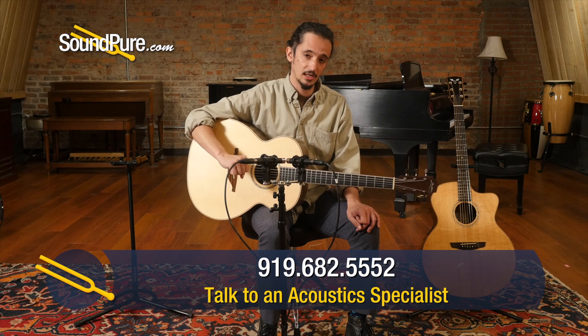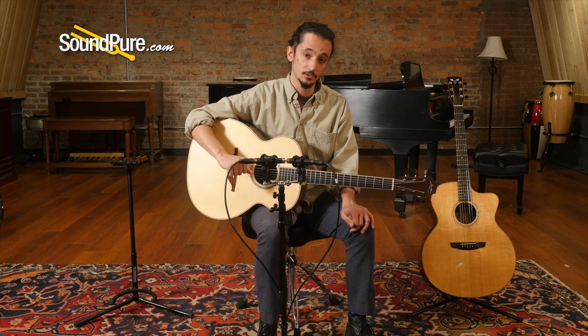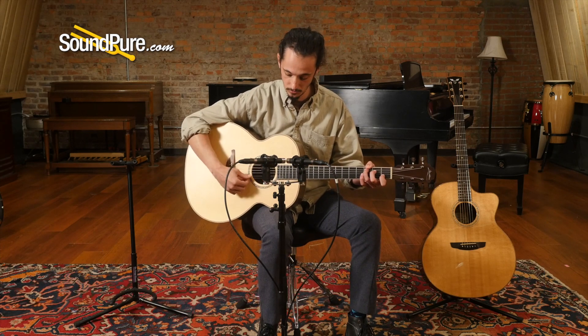Once again, this is the Lowden O35, Adirondack spruce, walnut.